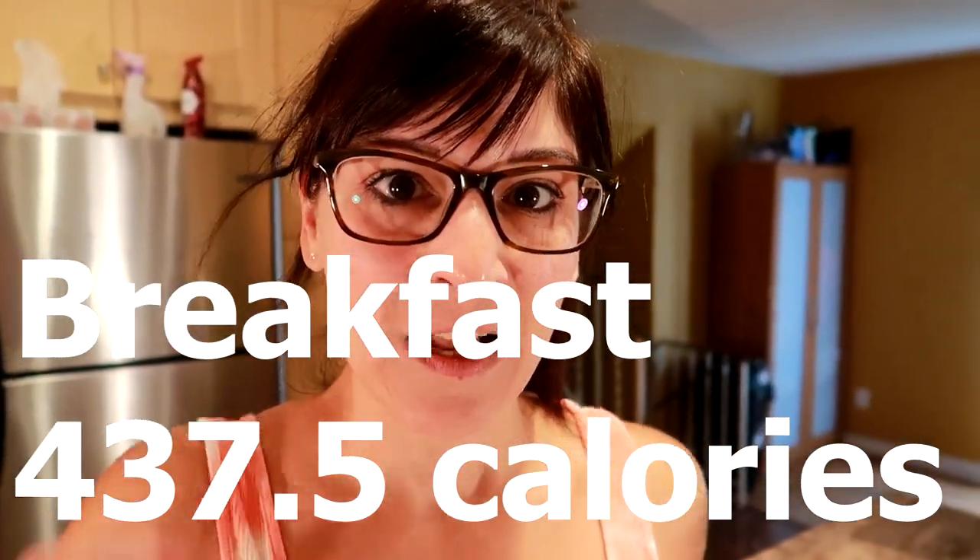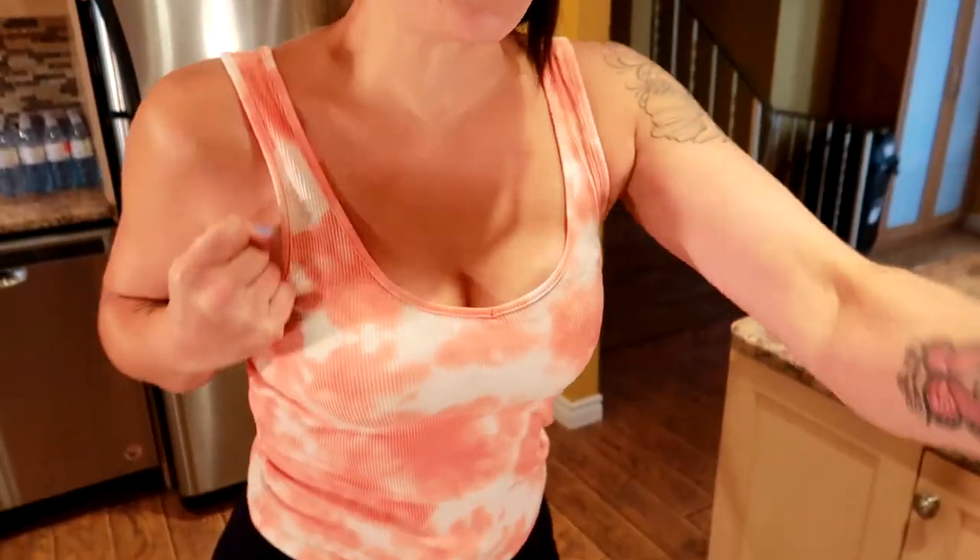Then you're going to go do some sweaty cardio. I'm going to do this outside.